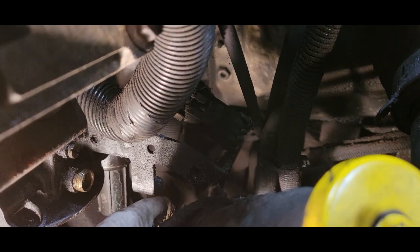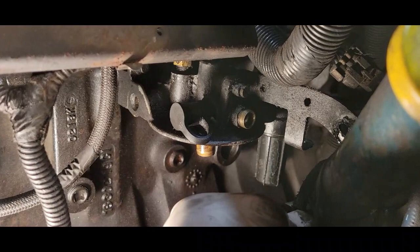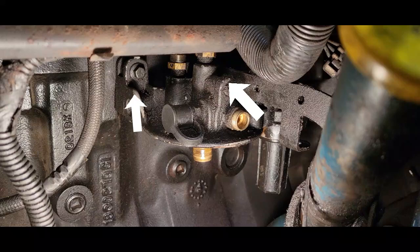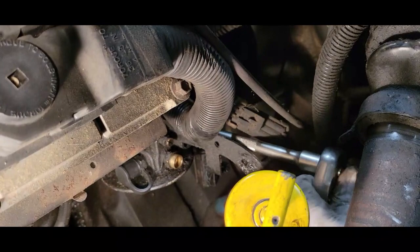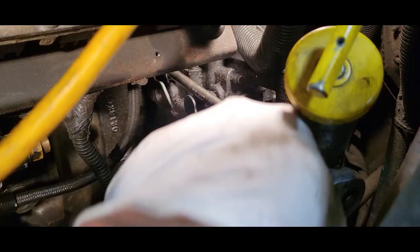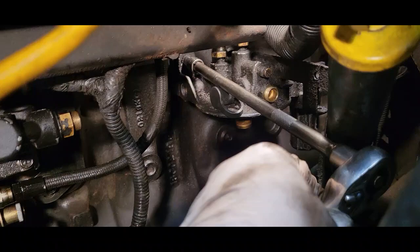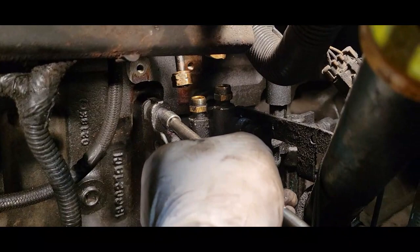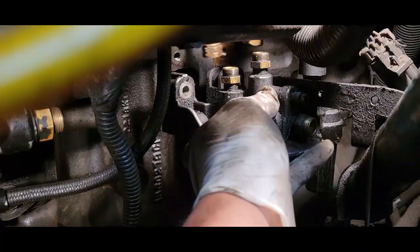Next, we need a 10 millimeter socket. We have two bolts that are actually holding on the base — there's one there, and there's one on the other side. There we go. Let's pull this on out.